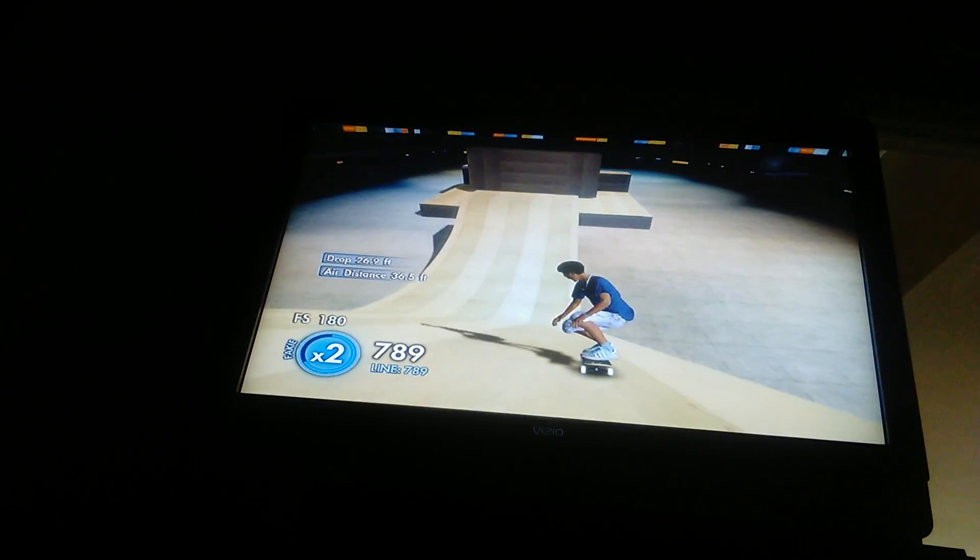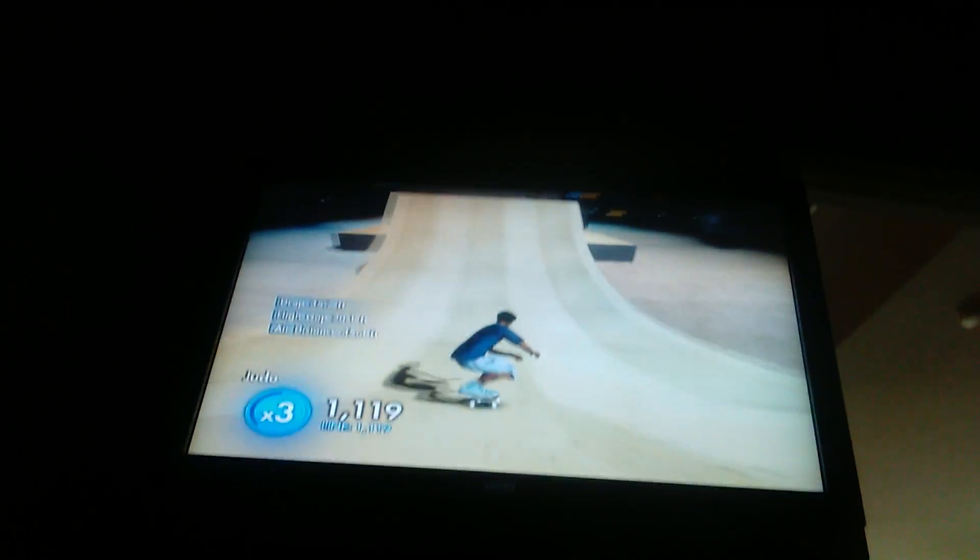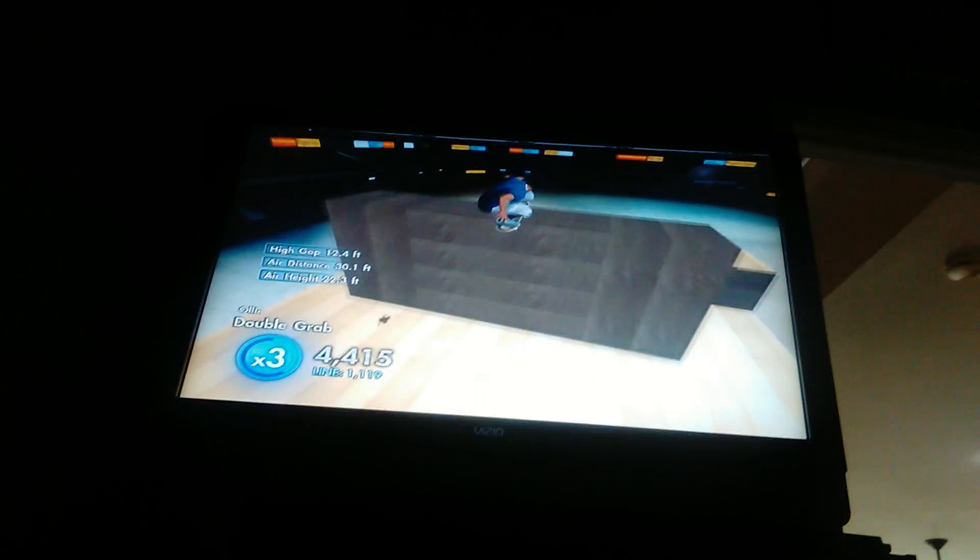Speaking of dead after this, I want to follow me. Yeah, me and him did follow me. Don't touch the wall! I like the MegaRamp one. Mega Park? Yeah, MegaRamp. The one on MegaRamp.